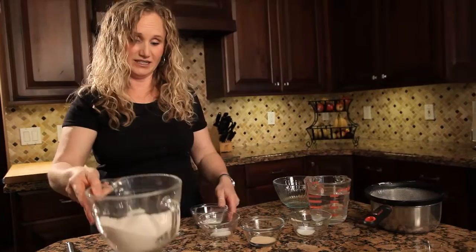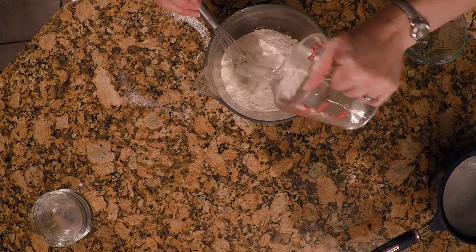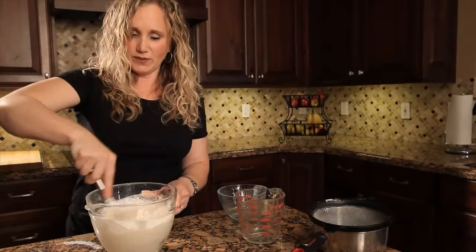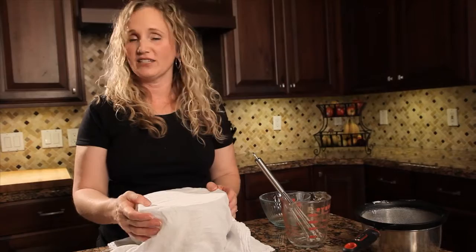Once you've sifted the flour twice, you're going to add your other dry ingredients: the baking powder, sugar, yeast, and salt. Take your whisk, mix it together so it's all blended, and then add your water. You're going for a batter that is a little bit thinner than pancake batter. Just mix it up — you can thin it or thicken it after you've let it sit. Once it's all mixed, cover it with a towel and set it aside to let it rise for about 10 minutes so the yeast has some time to work.